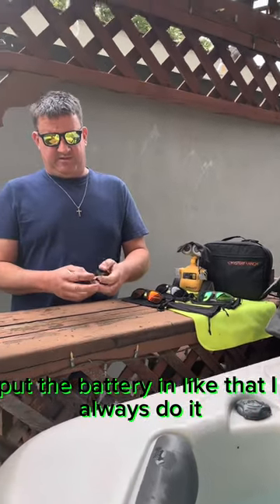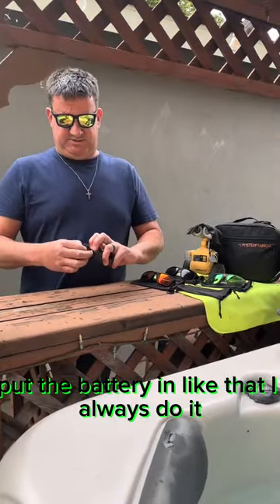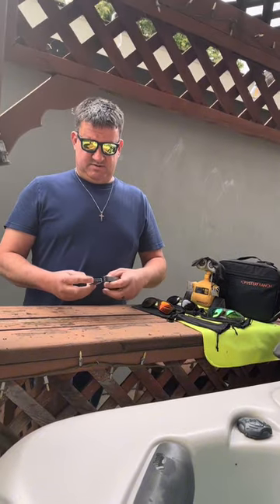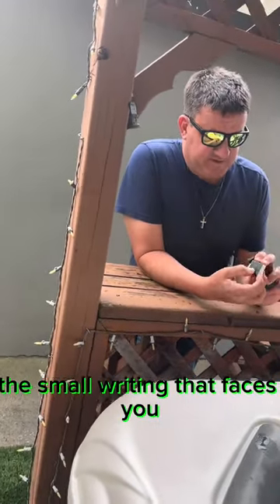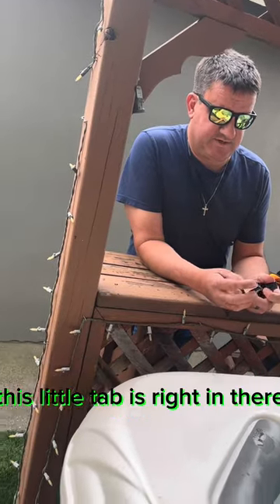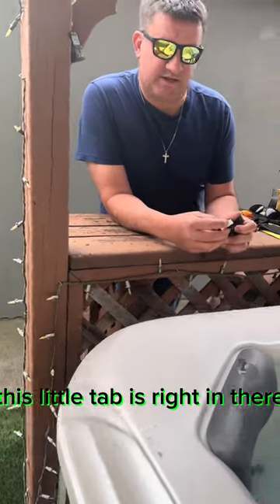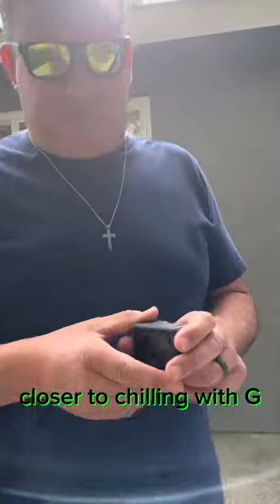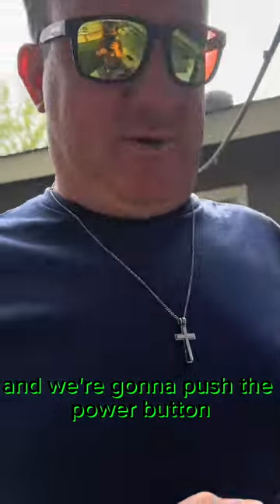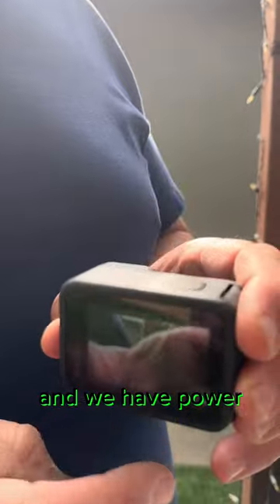Put the battery in like that — I always do it. The instructions on the back, the small writing, that faces you towards the back of the camera. This little tab, it's right in there. Push the camera down, and we're going to push the power button. And we have power.